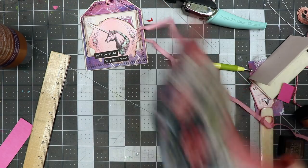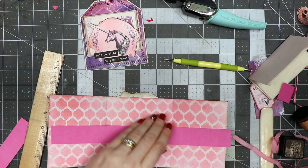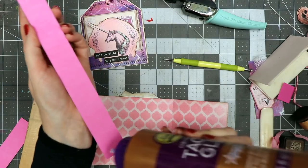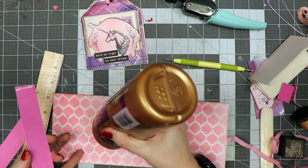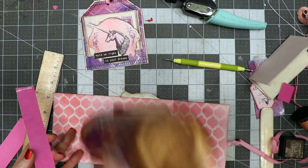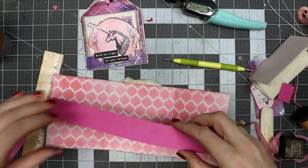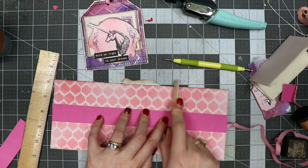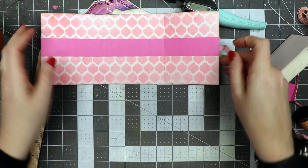I'm taking that strip and cutting it the same length as my cover, then adding glue here and here, and also right in the crease so it doesn't flop around. I'm lining it up and using my bone folder to press where that crease is. We're going to let that dry for a moment because you don't want to move this too soon while the glue is drying.